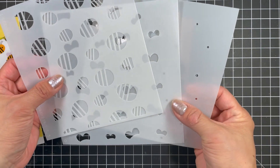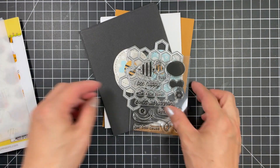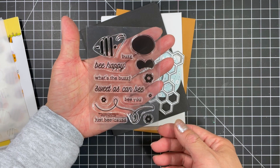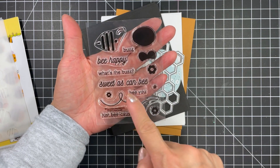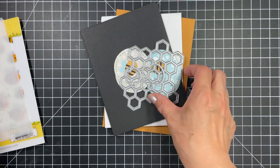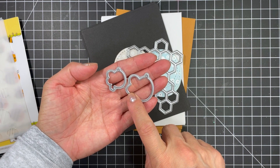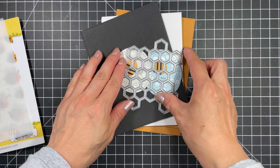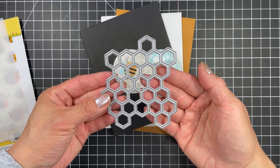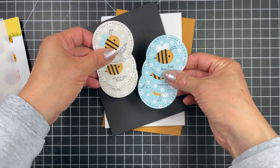These bees are just the cutest. The What's the Buzz mini clear stamp set features 6 sentiments, parts of a bee that you can stamp for a different look, 3 tiny flowers and a trail. It's small but mighty since it's packed with everything you need. The coordinating bee dies cuts out the bees from both the stamp and stencil combo as well as the stamped bee from the sentiment set. The honeycomb cluster die is one of my favourites and creates beautiful backgrounds, focal points and accents for any of the cards you make with this kit.